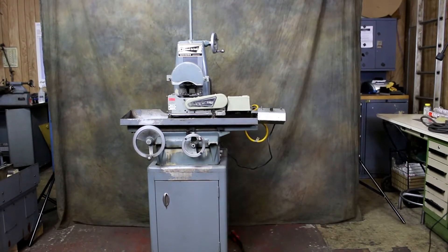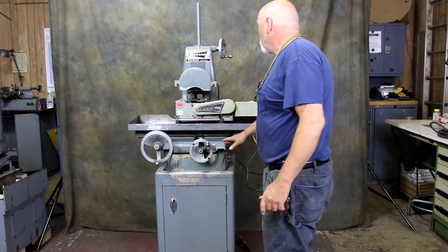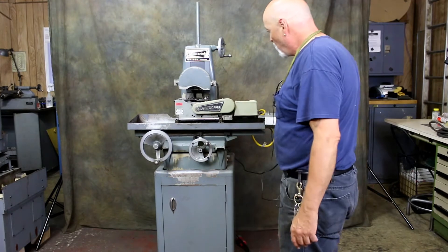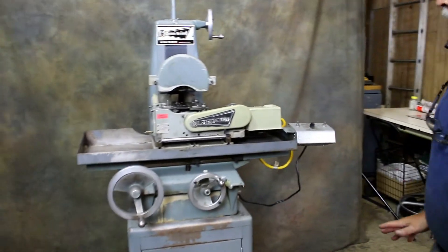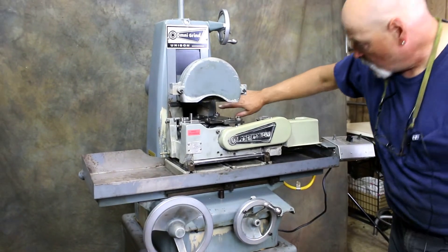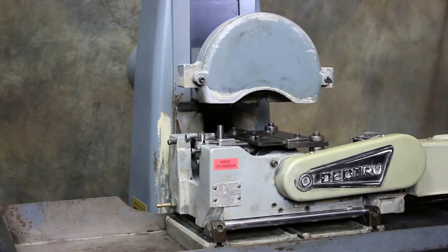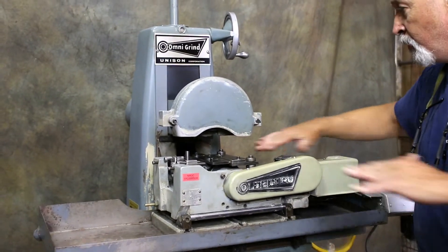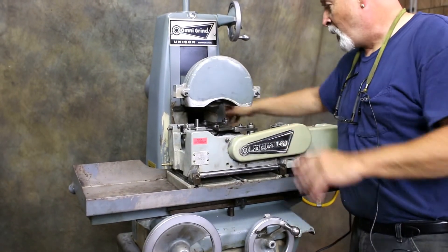Today we're going to look at a Unison Dead True grinding fixture mounted on a Unison Omni Grind machine, which they have made specifically by Harig. The difference from a normal Harig is that this Unison machine has a through hole going through the column of the spindle, so that if you're doing through-feed grinding of rods or long rods, they go right through the back of the machine.